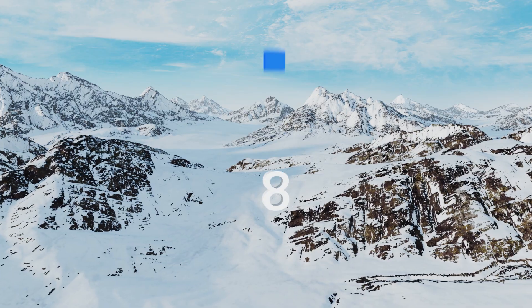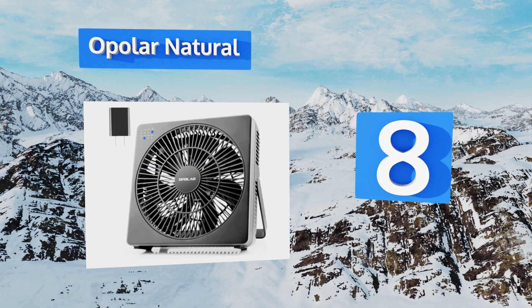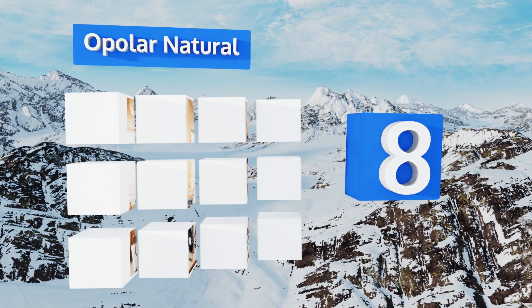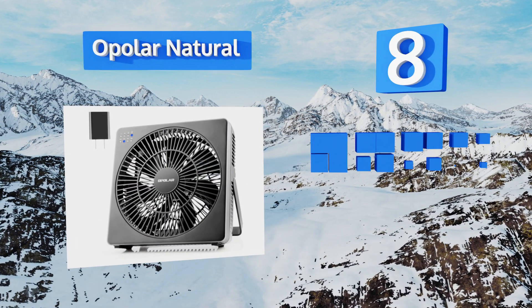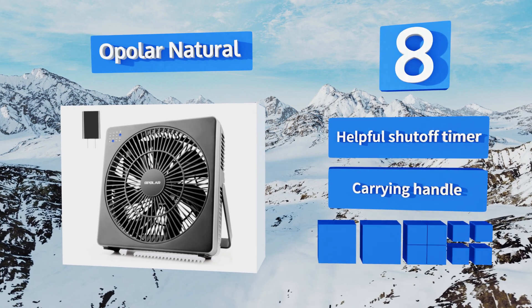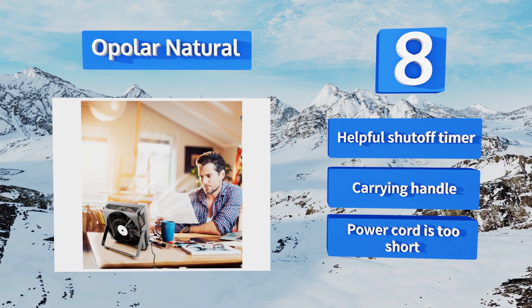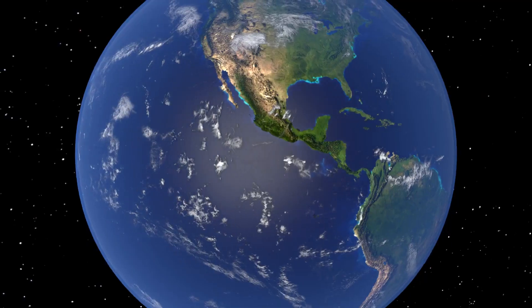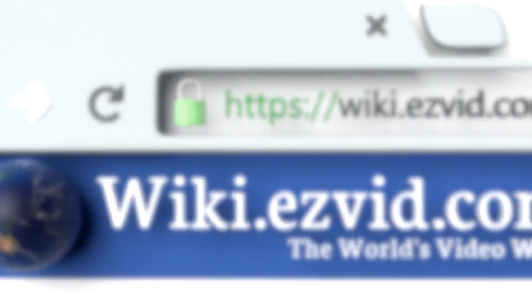Coming in at number eight on our list, even if it doesn't move a ton of air, the Opola Natural is certainly useful as a portable option that will come in handy on the road. Whereas some models vibrate incessantly, this one's built with a rubber bottom to eliminate that issue. It includes a helpful shut-off timer and a carrying handle. However, its power cord is too short.